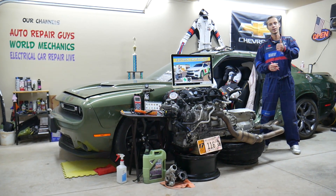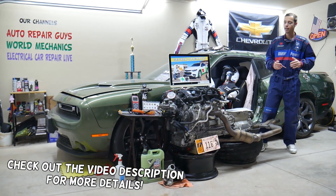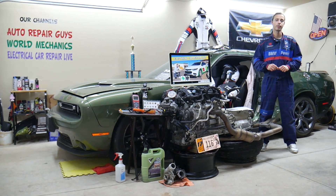Welcome back to Electrical Car Repair Life. Thank you guys for watching and subscribing to the channel. Today will be a super helpful video for anyone with a Chevy Malibu — specifically this generation from year 2016 to 2023.